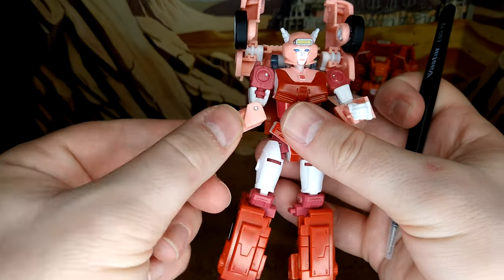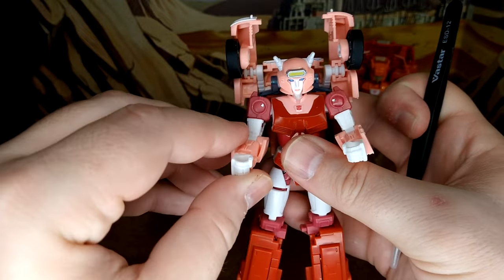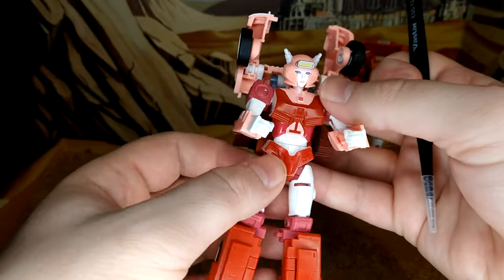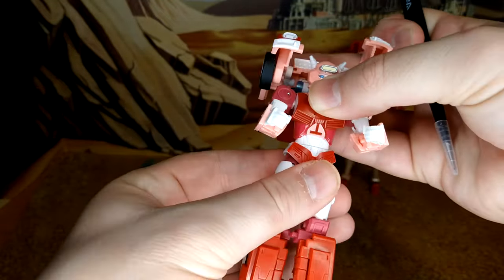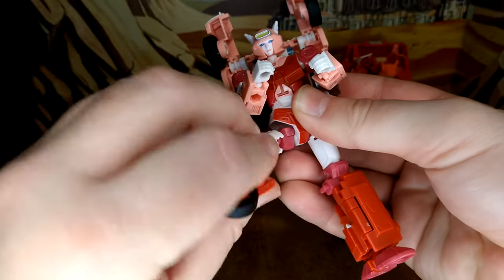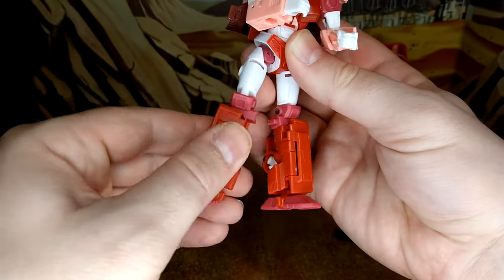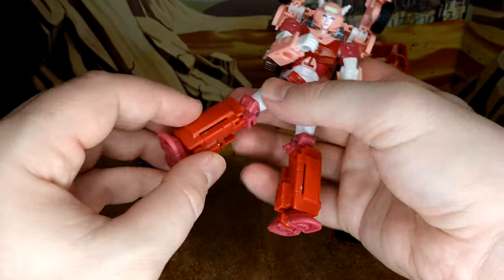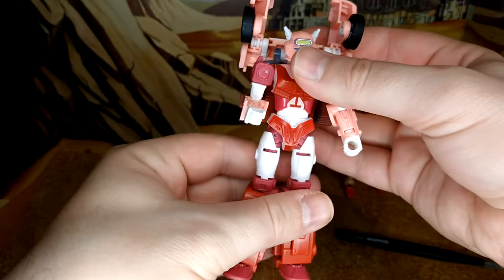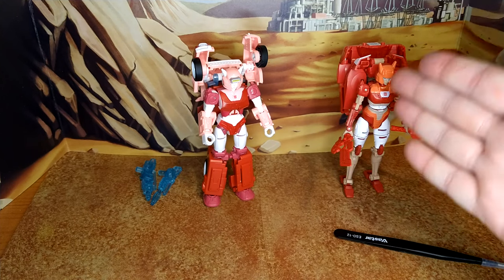You do have 360-degree rotation on the head. There's a mushroom peg at the shoulder and when I opened the box that arm was off, but I just plugged it back in and it works fine. You have a 90-degree or more bend at the elbow and a rotation at the wrist due to transformation. No ab crunch, but you do have a waist rotation. For the legs, you don't have a full 360 — you have kick up and kick back, a 90-degree bend at the knee, no rotation from the knee, and a tilt at the ankle but no toe articulation.